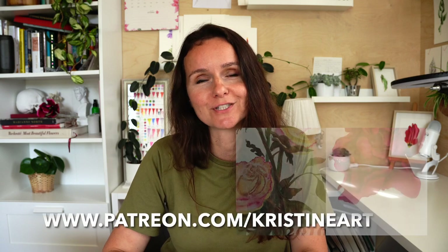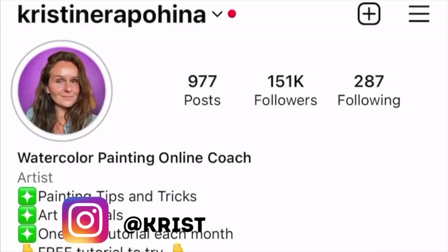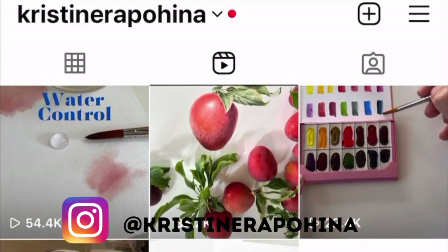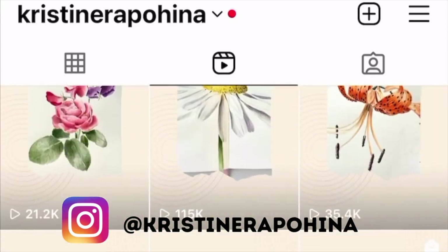My name is Christine and I'm a realistic watercolor artist inspired by nature. From 2016 I started watercolors and never looked back. I started as a complete beginner and now I'm helping hundreds of students to paint and enjoy the process. Over the last few years I have built my own art community where I share daily inspirations, tips and tricks, and communicate with my art community and inspire for creativity.